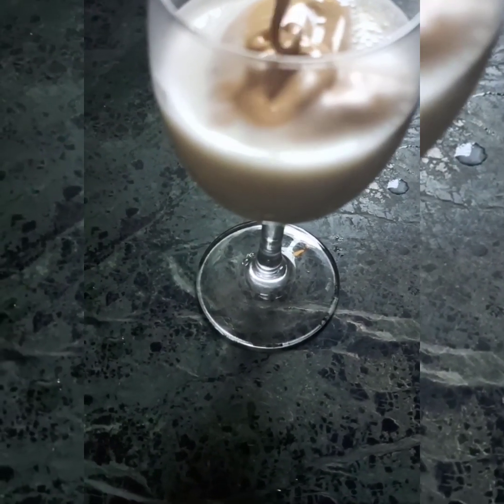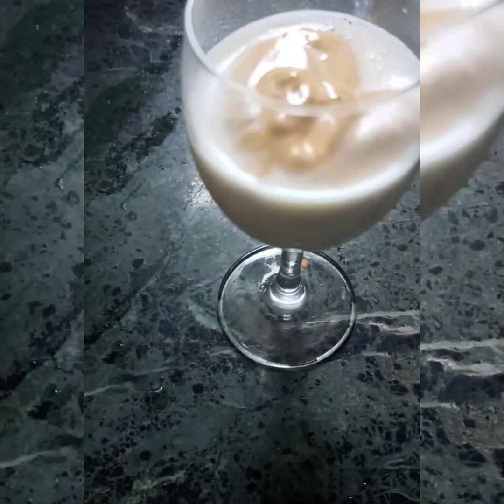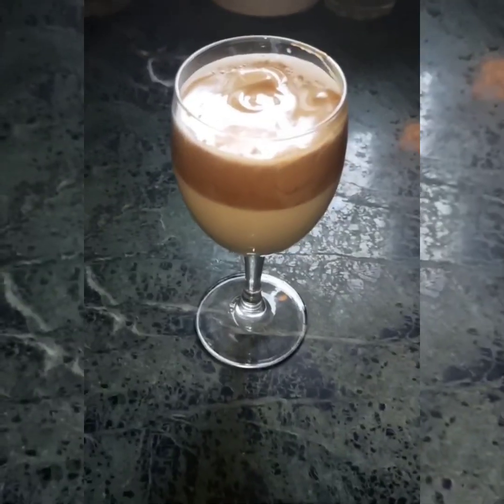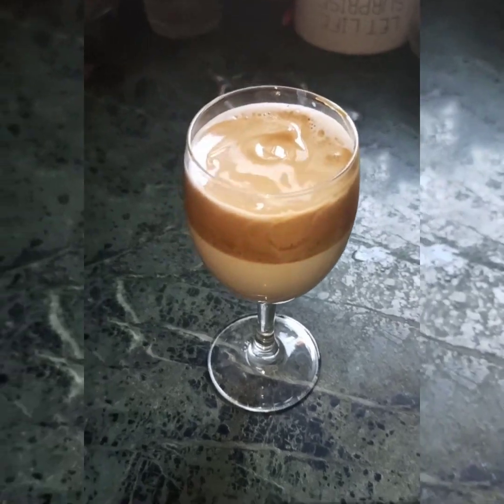Put it above the milk, like that. The idea is it should float — like it is doing right now. Put the rest in as well. Tada! So you can see, this is kind of perfect.